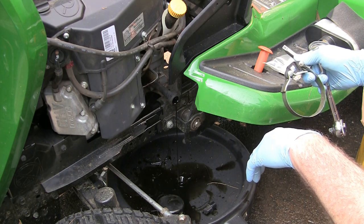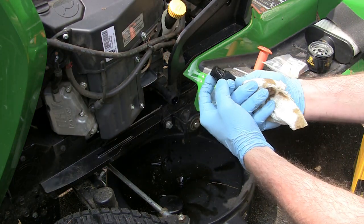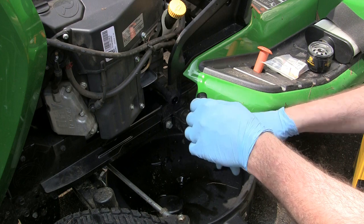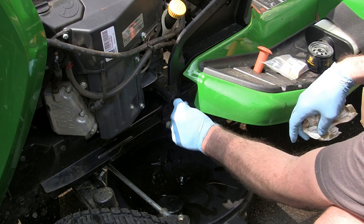Alright, I'll let that drain for a minute and then we'll come back. Okay, it's almost done draining now. When you have the plug out, just make sure — there's an O-ring right here — make sure that it's still there and it's looking in good shape. You're not going to get every single drop of oil out, but once it's dripping like that, it's pretty much done.